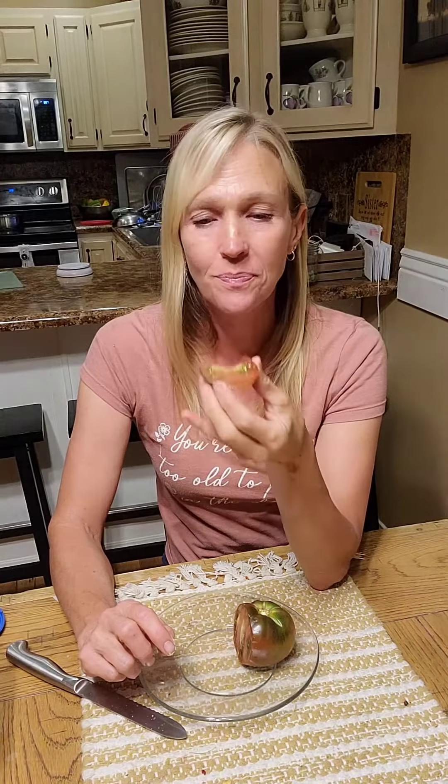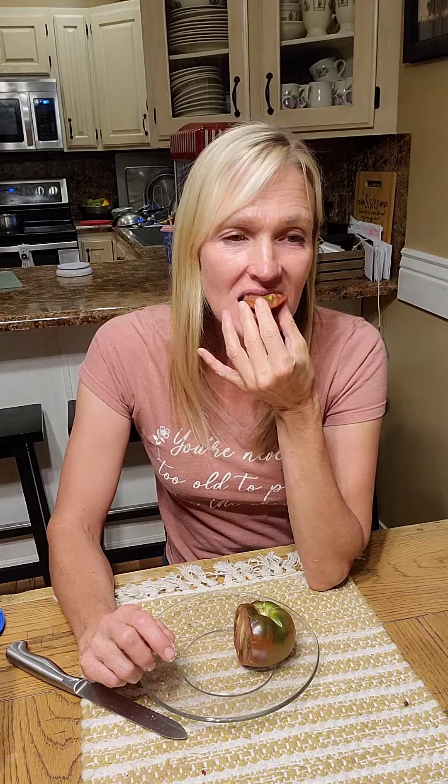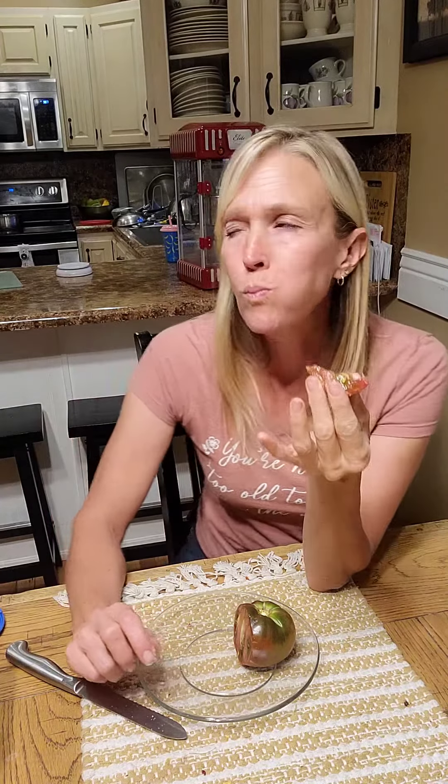Adding some salt — alright, mmm, those are good! Those are really good, you guys.